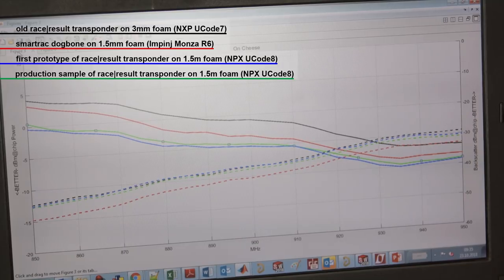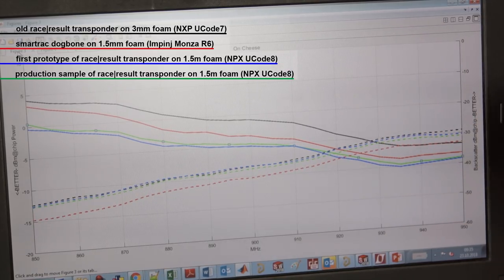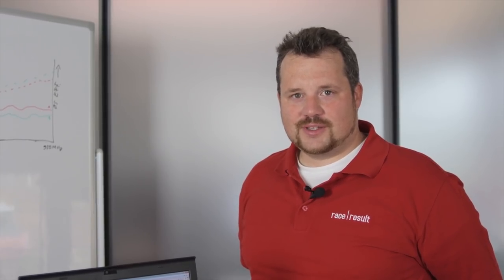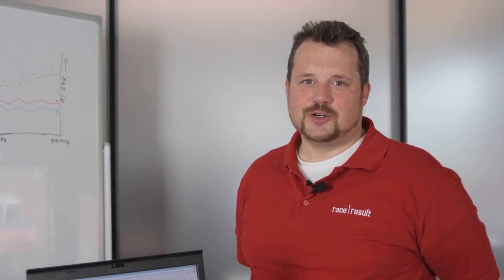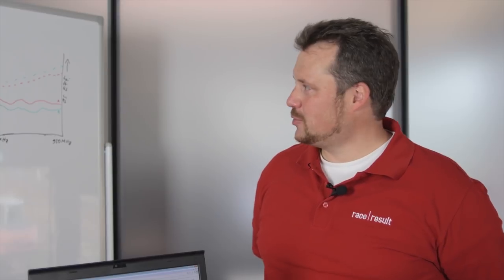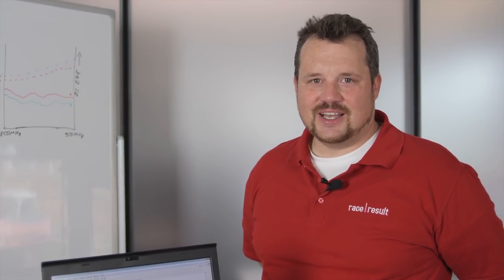The 1.5mm on cheese scenario is the worst case: when things get wet, people get sweaty, it rains, and the transponder starts to stick to the human body. This is exactly the condition where it becomes really difficult to detect transponders, and where we still need to achieve above 99.8% detection rate. I hope you liked this RF technical deep-dive video — if you made it to the end you are clearly interested in the technical stuff, and I hope to do more videos like this.